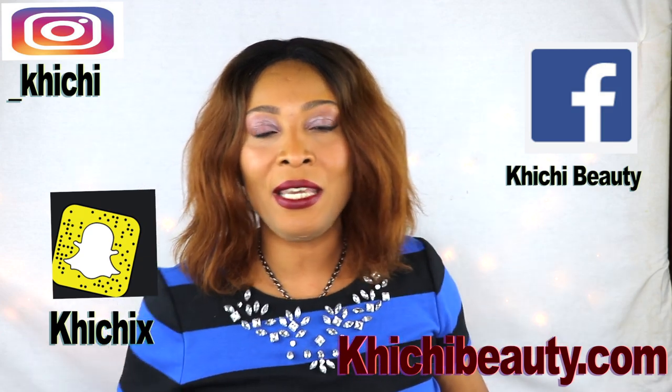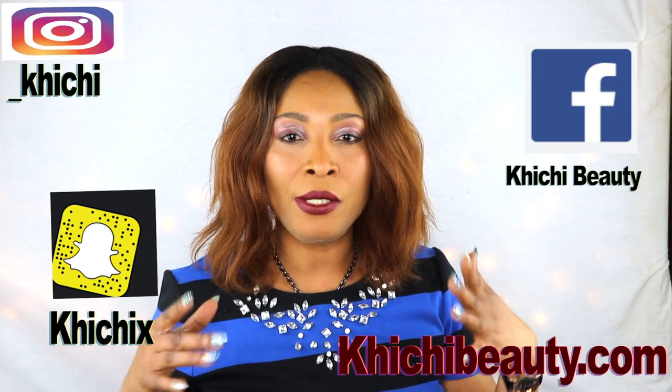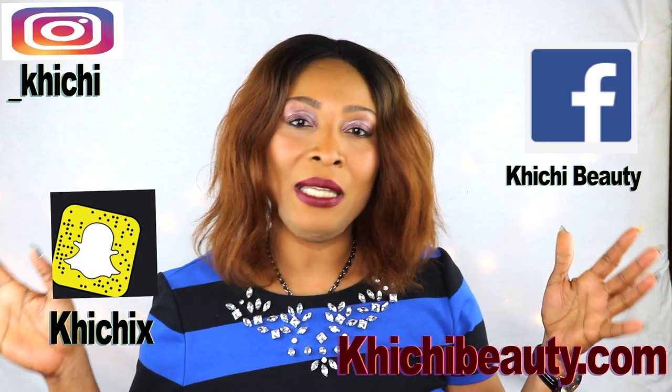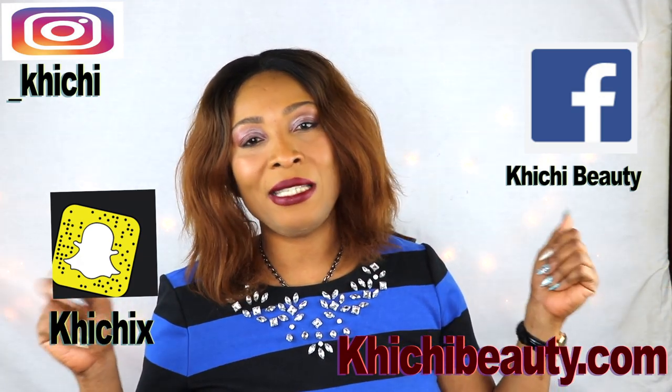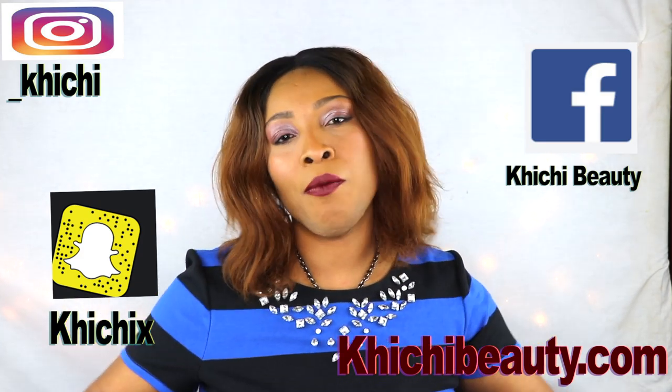Hi everyone, welcome to my channel and welcome to today's video. Today I have a quick and easy all-over body scrub that is gonna clear the skin of scars and blemishes — if you have spots on the skin, butt acne, and all of that going on on your body, this body scrub is gonna do wonders for you. I'm using ingredients that have a lot of minerals and vitamins, and also oil in this scrub that is gonna moisturize the skin.